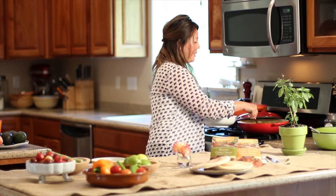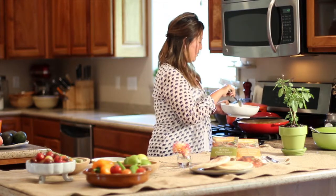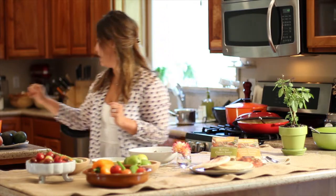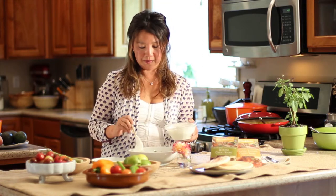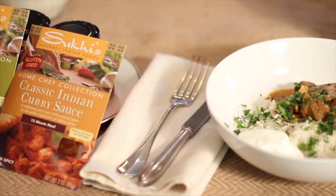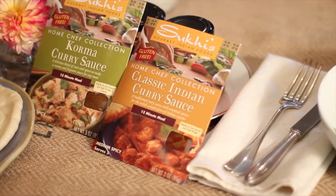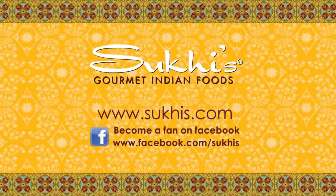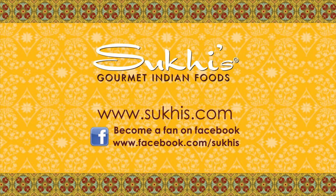So our Lamb Roganjosh has been cooking for about 10 minutes now. Because we've used the leg of lamb, it doesn't need to cook for that long. So I'm just going to serve it up over some steamed basmati rice. And why not garnish it with a little bit of fresh cilantro. I also have a little bit of yogurt Raita — you can make it with cucumber, sometimes with apple. And there's your Lamb Roganjosh with Suki's half Korma and half classic Indian curry sauce. I'll see you next time.